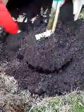Getting in the hole over there, Luke? Okay, so that looks good there. That's enough.